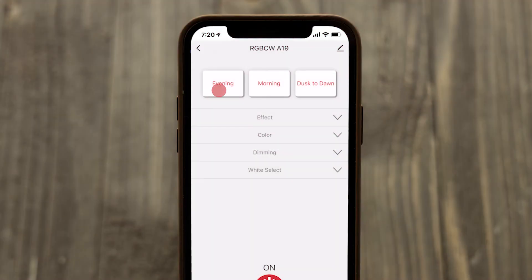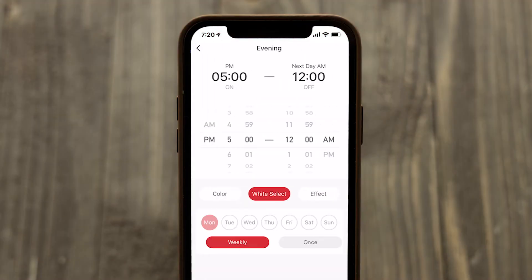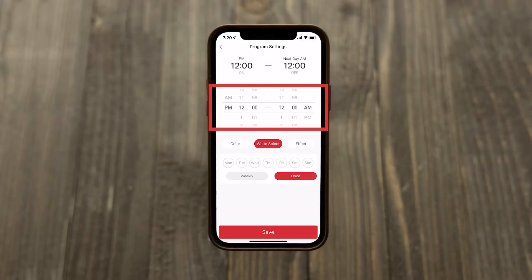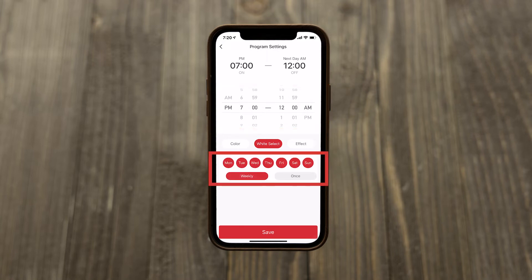Preset options support quick scheduling for common timeframes. Each preset can be customized or used with the default settings for single and multi-day scheduling. Press add program and set the desired on and off times. Schedules can occur once or repeat on a specific day or days of the week.